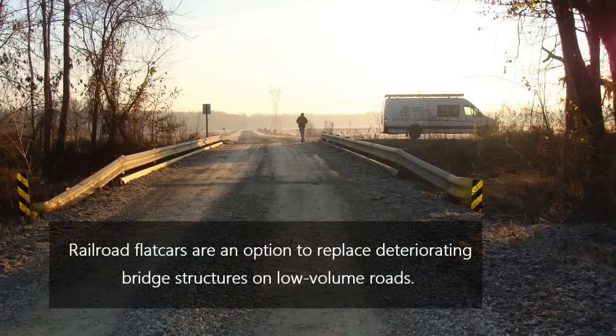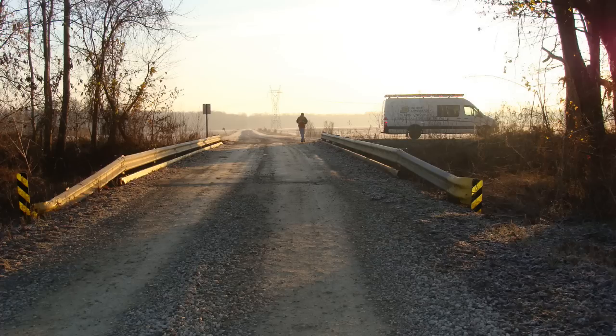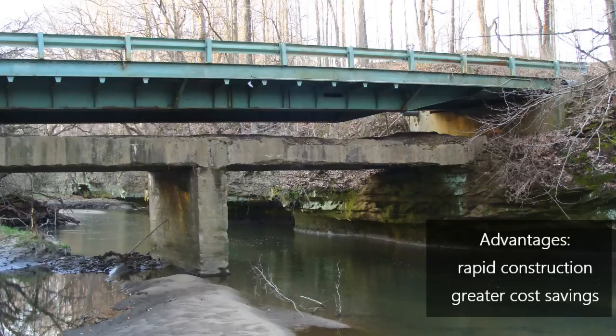Railroad flat cars are a convenient option to replace existing deteriorating bridge structures on low-volume roads. Two or more flat cars are typically placed side by side to achieve the desired bridge width. Utilizing railroad flat cars as a bridge allows for rapid construction and greater cost savings compared to traditional practice. These benefits make them an attractive solution for rural communities in Indiana, as well as other states.